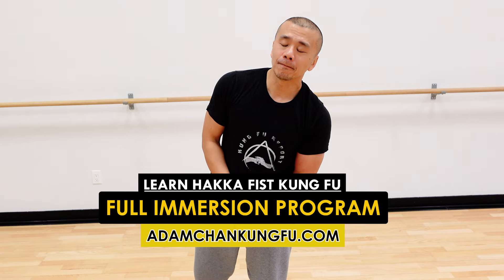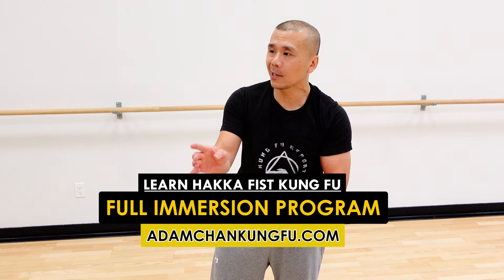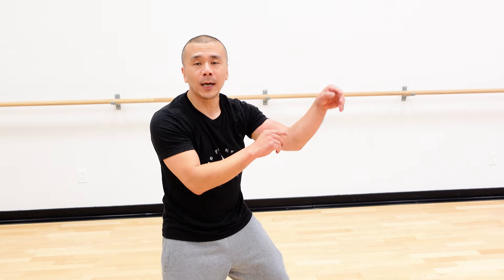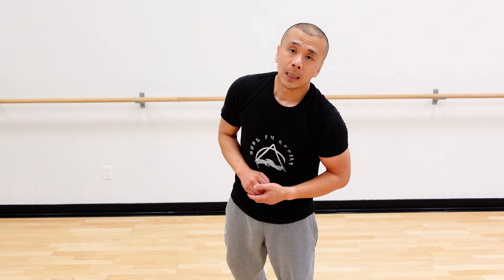Guys, hope you enjoyed today's episode. The most important thing to think about is not the application, because the application is actually pretty easy to learn — you strike and you hit on your brush. The important thing is actually the power regeneration. If you're interested in learning how to train this progressively, there's a Hakka Fist program at adamchenkungfu.com and a full immersion program. Hope to see you next time.